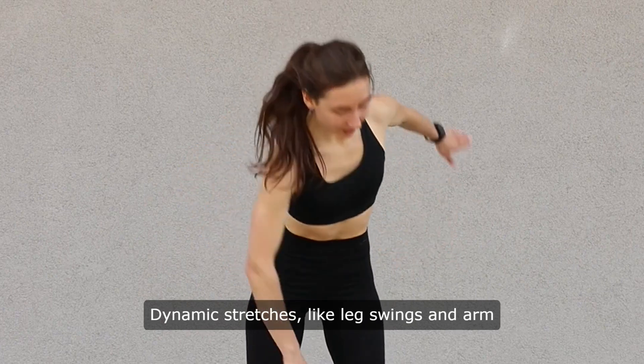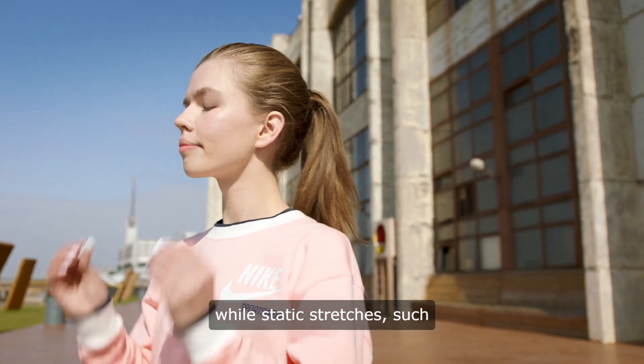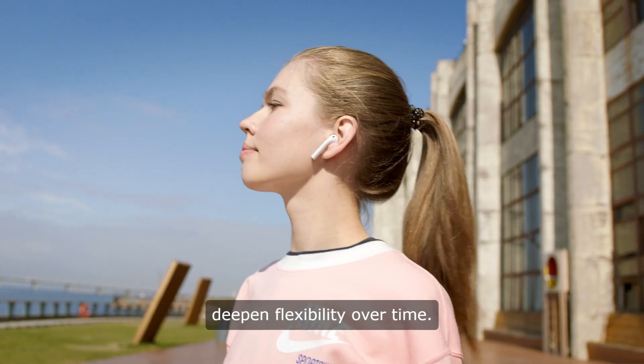Dynamic stretches, like leg swings and arm circles, prepare the body for rigorous movement, while static stretches, such as splits and hamstring stretches, deepen flexibility over time.